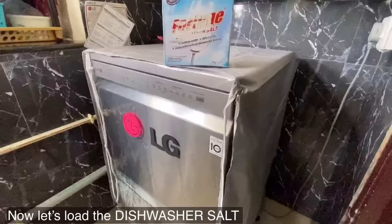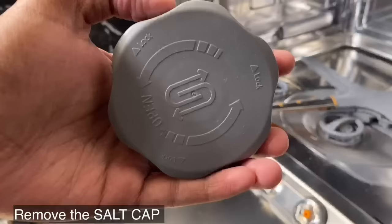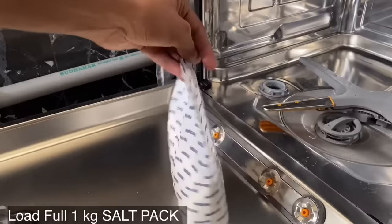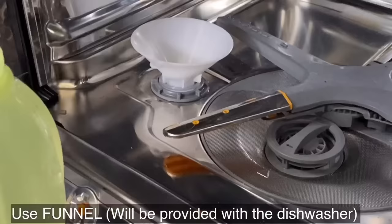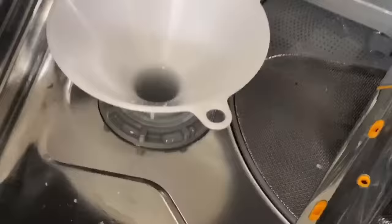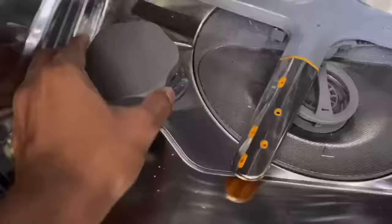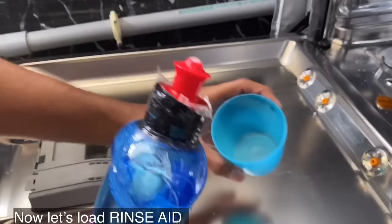Now let's see how to load the dishwasher salt. Salt can be refilled once every two months. Remove the lower rack and then remove the salt cap. Pour one kg of dishwasher salt into the salt compartment — use a glass for easy access. Take one liter of water and pour salt and water simultaneously until it reaches the maximum level. Now close the salt cap. The salt indicator will turn off after loading the salt.